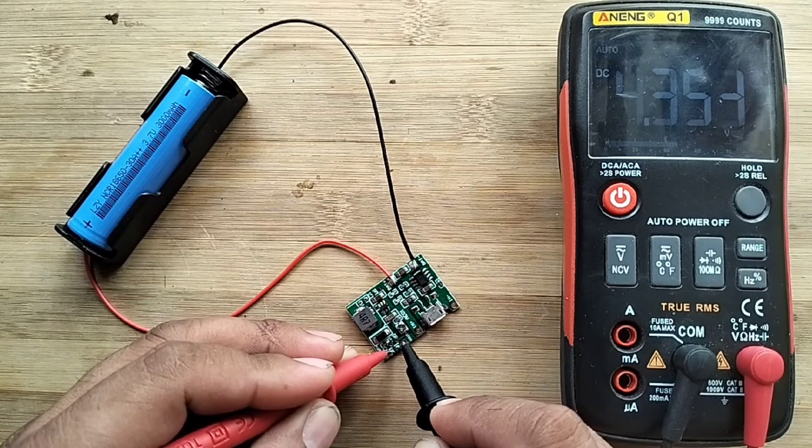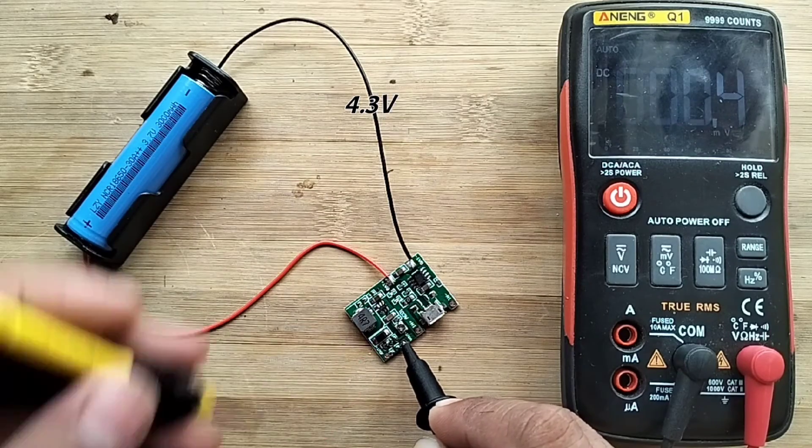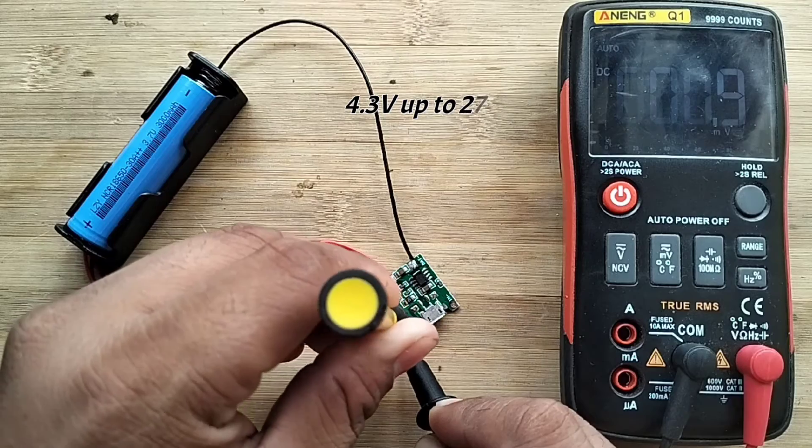The output voltage of the TP4056 module is 4.3 volts up to 27 volts DC. The trimmer is simply adjusted for the correct output voltage to be used.